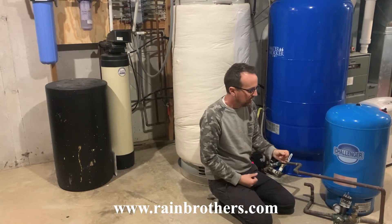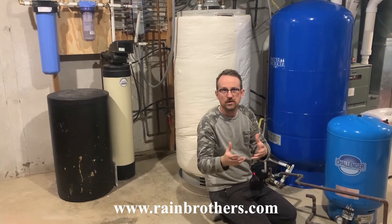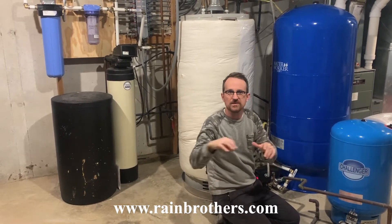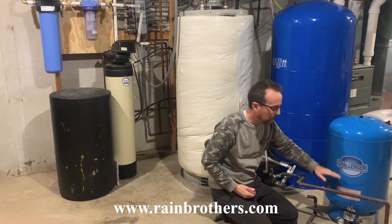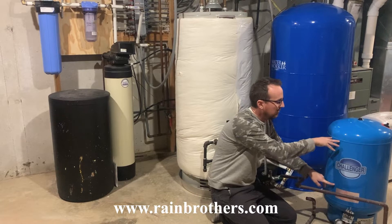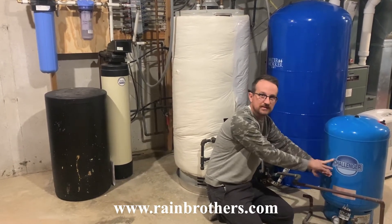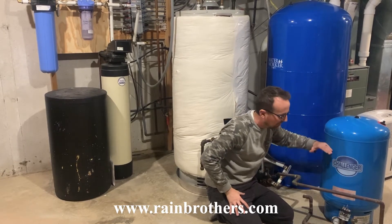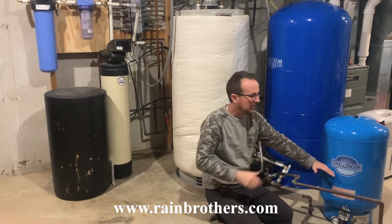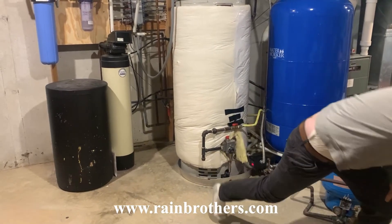Now the pump kicks off, and when we go to wash our hands, flush a toilet, or use a shower, instead of the pump kicking on every time we open a valve, the water is going to come from that bladder. The bladder now has its water pressure held by the air pressure in the tank, and the increased air pressure pushes against that bladder to send water out to the different fixtures inside your house.